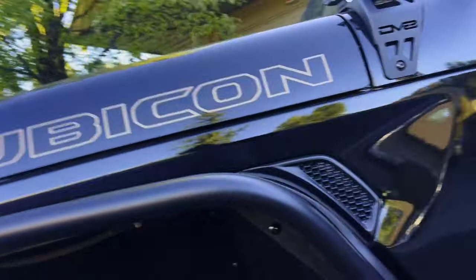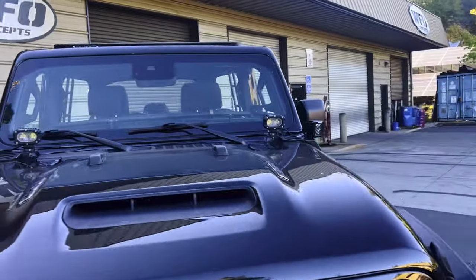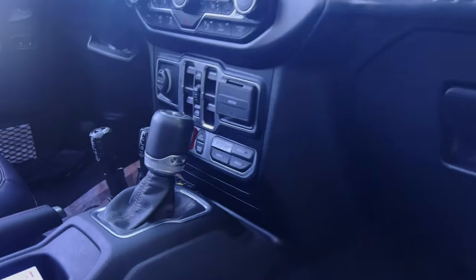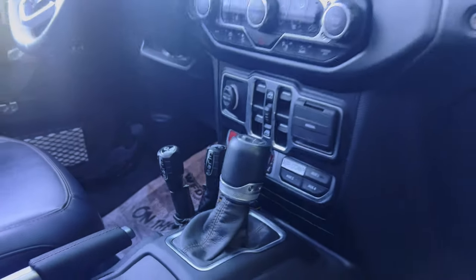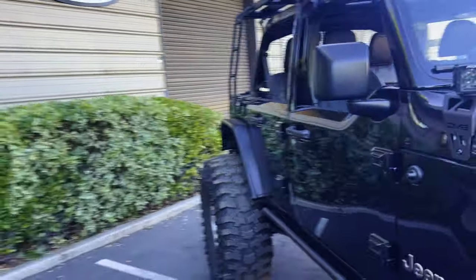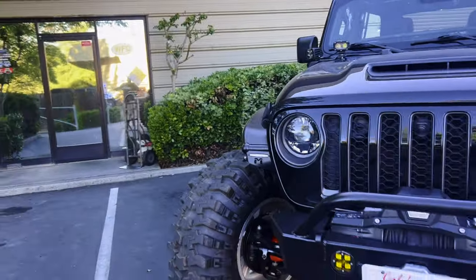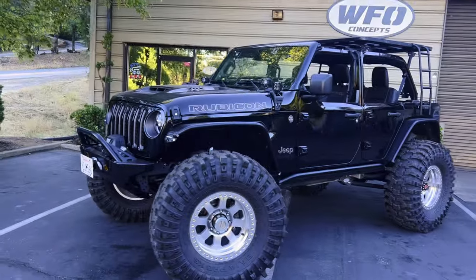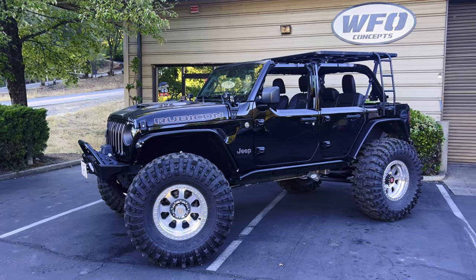They also cut the rear section out to fit the 43s. In the front, they did a washer bottle delete and pushed the American Adventure Lab fenders all the way back to get as much clearance for the 43s as possible. Rigid pod lights up there on the cowl. The Atlas seems right at home in there. There were definitely some wiring and fitment issues, but thanks to the new secret menu on the Taser, they were able to completely handle all the electronics so there are no lights on the dash — and that's always been the complaint with the Atlas. The factory electronic sway bar is still working in the front, and everything else still looks good on the dash.